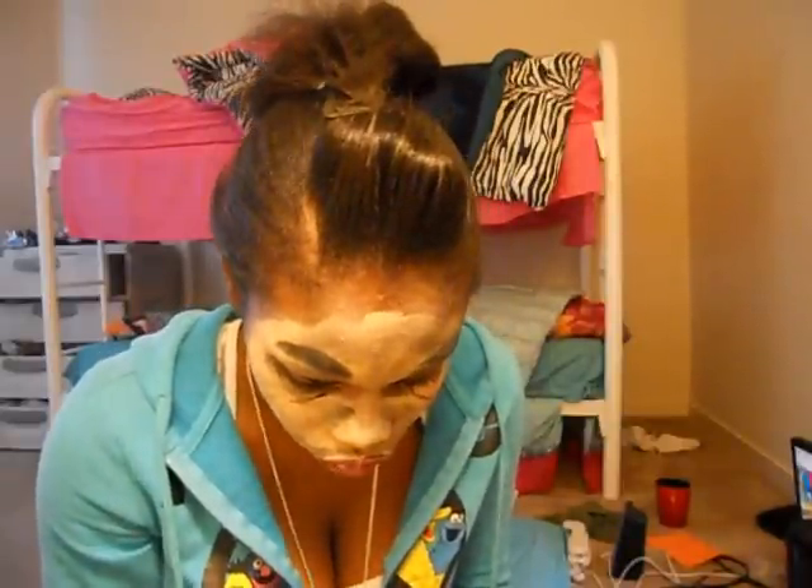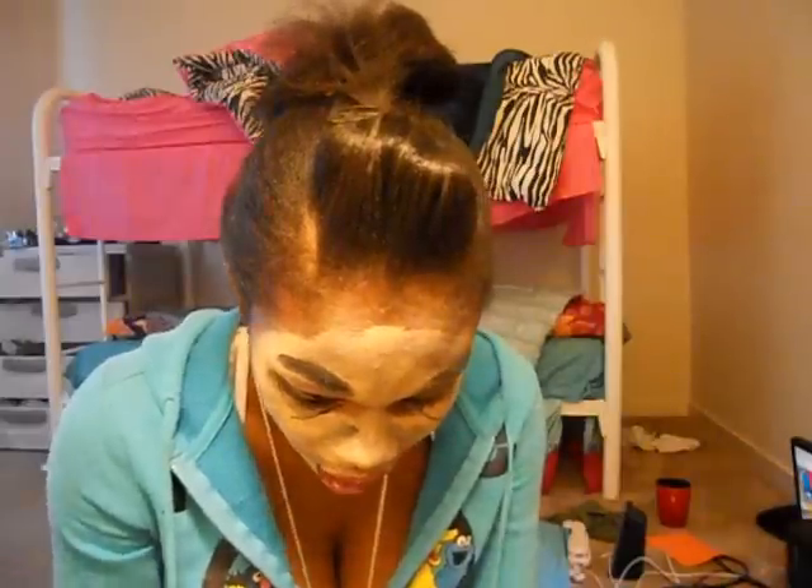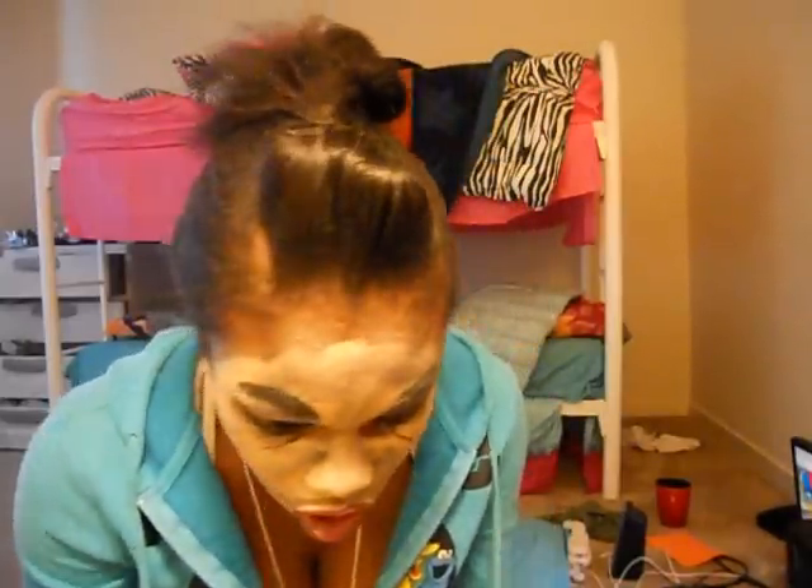Somebody told me that if you have chapped lips it makes boys kiss you faster, so we just want a little bit of this on our lips too so your lips can look really dry and chapped. I don't have any blusher, so we'll just use this lipstick that fell off — we'll just use this as a blusher.